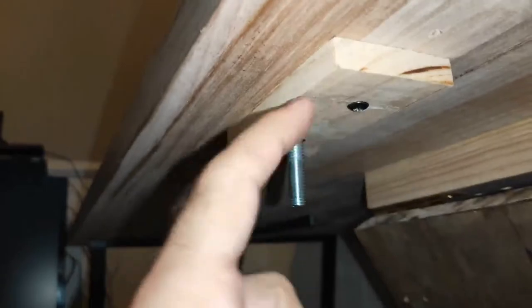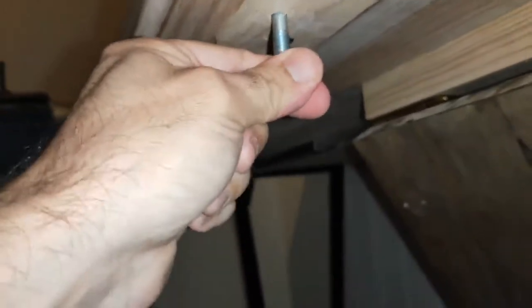That bolt obviously comes from the top of this small piece of timber. You can't turn it — it's just one of those square-headed bolts that lock in. So once they're hammered in, they can't turn. And then you simply drill that hole there, obviously when it flips. So it's pretty easy, but that's about it.